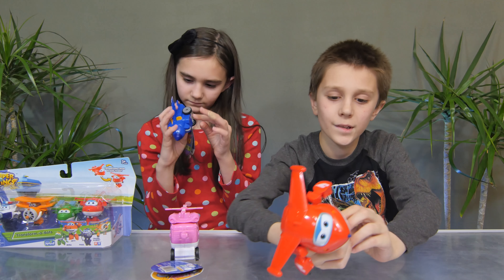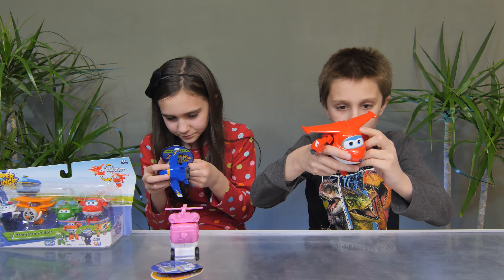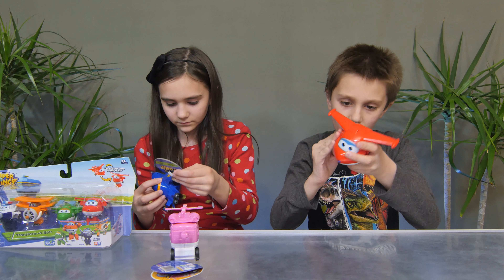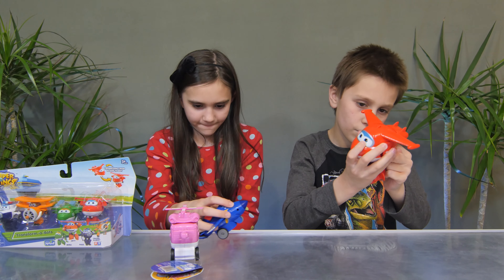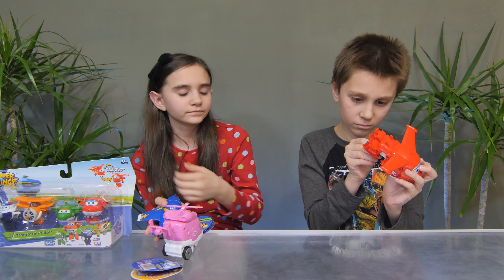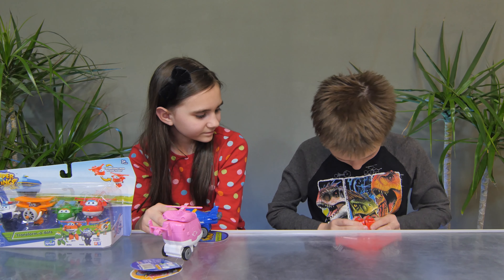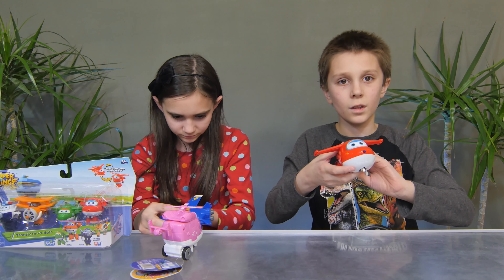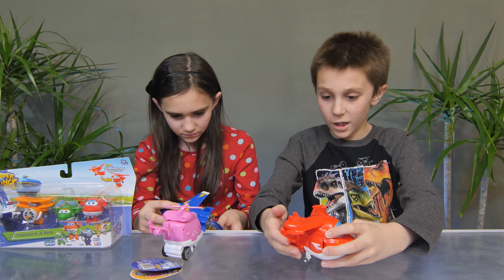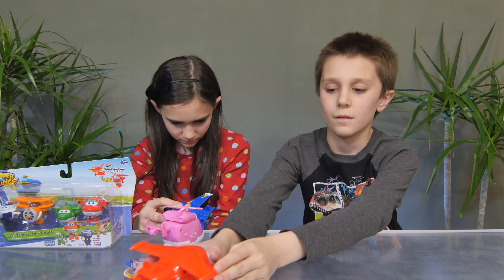This is a 5-inch scale Super Wings figure. It transforms from plane to robot mode and back in ten easy steps. To show you how to do it, pop in your arms, pull out the landing gear. This retails for $9.99 for ages three and up. And then you can pop his legs in a little bit more, get it a little bit tighter. Just like that.